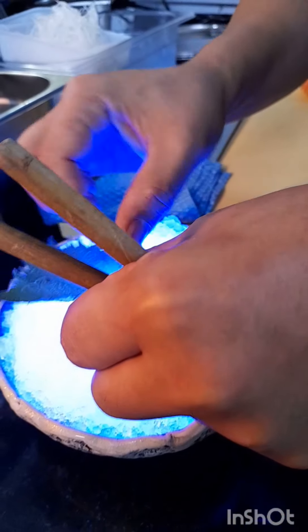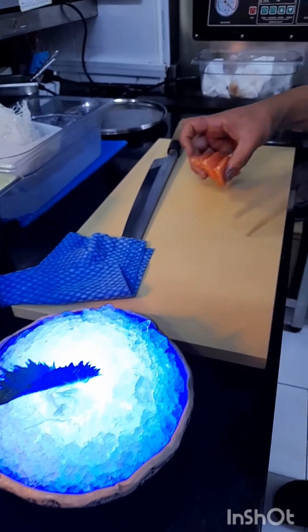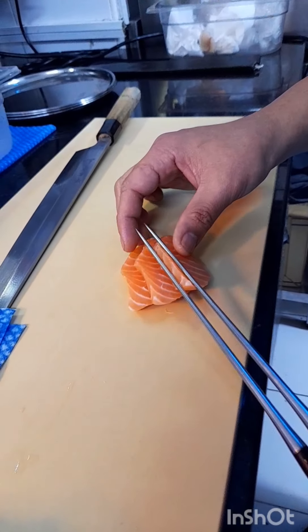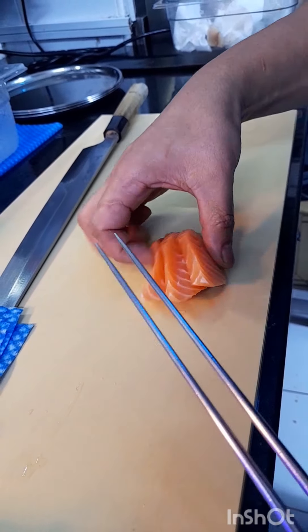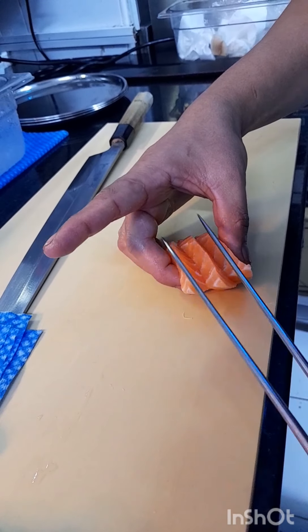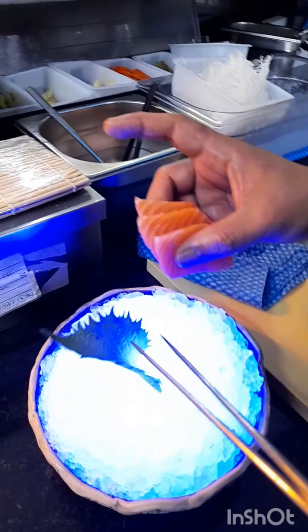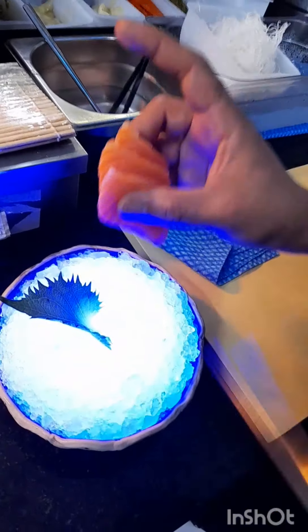Chiso leaves — sa Japanese, uba. Ang paglapag, 11 o'clock din. Isa pang purpose ng chopstick. Ang paganda ng sashimi. Ang paglapag dapat ang sa gitna nakasenter sa oval ng chiso leaves.